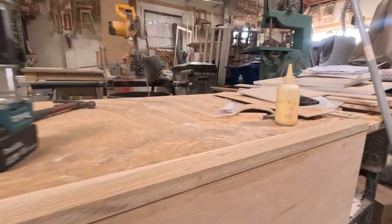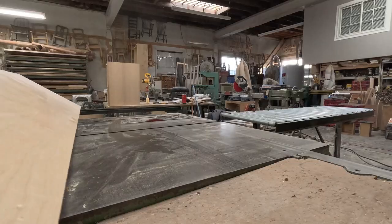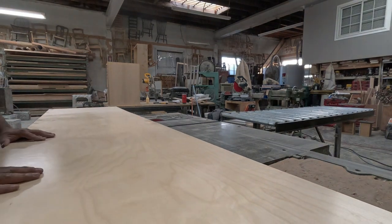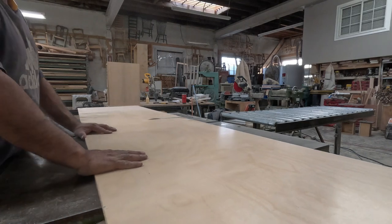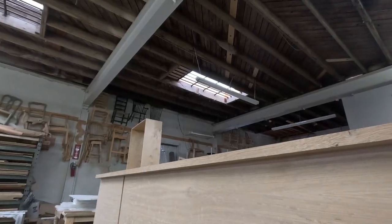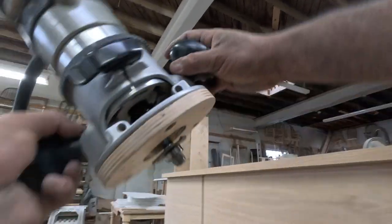You want to make sure you have a clean edge. Right here I'm cutting the deck — this is the shelf that's going to sit on top of the last drawer.